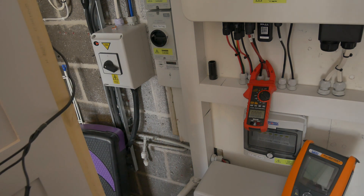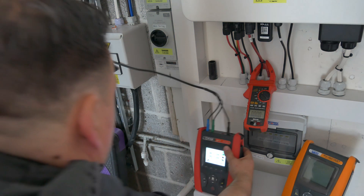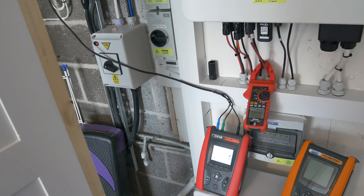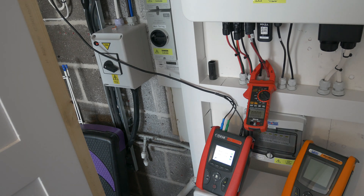So I now need to swing the changeover switch into position two. I'm going to do that offload, so I'll turn everything off on the board, swing it over into position two, and then put everything back on load.